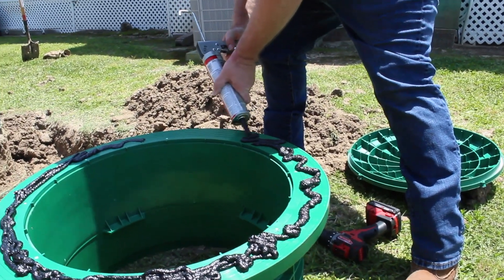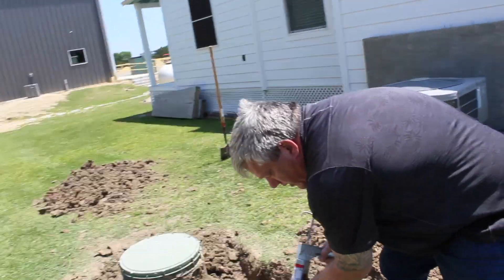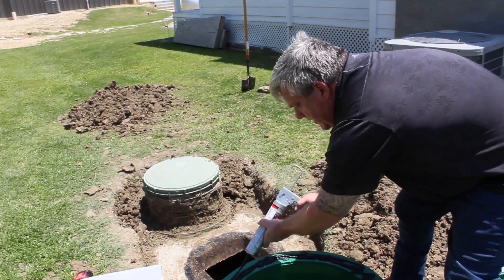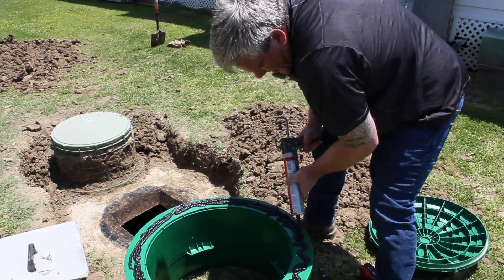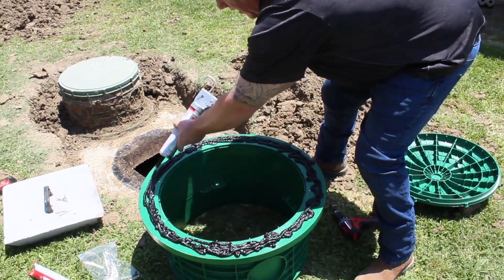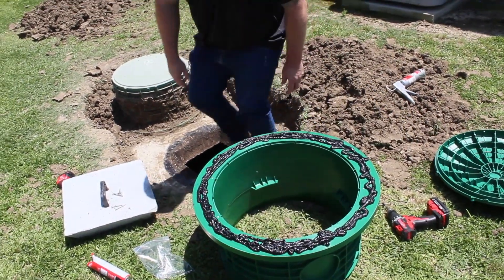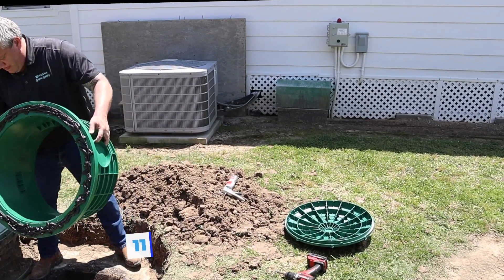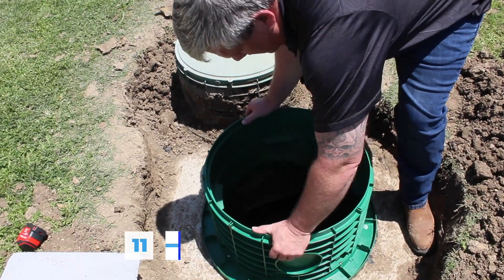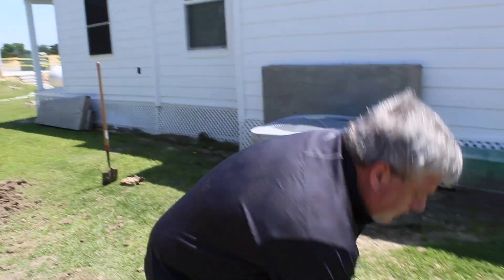You can also use Liquid Nails if you don't get sealant from us. Note that in cold climates Liquid Nails is harder to work with, and not many people buy these in winter since they don't want to be out digging in the snow. You don't have to use it all, but apply it liberally. Then take your riser, flip it over, line it up on the tank opening, set it down, and you don't have to screw down the lid right away.